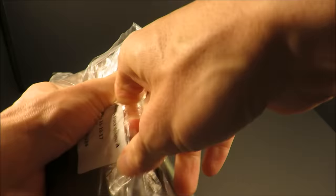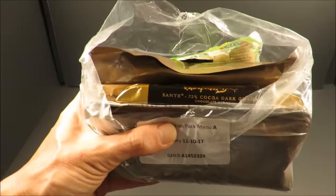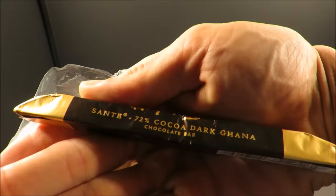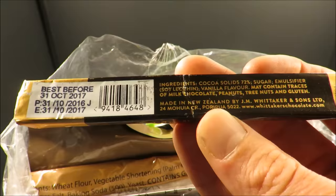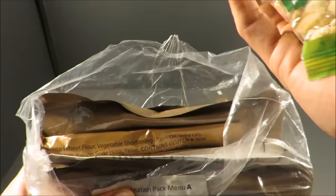So let's give it a look. Right off the bat, we have a little Whittaker's chocolate bar — Santé, 72% Dark Ghana. That's an interesting chocolate bar. This ration was produced in 2016 and only has a one-year shelf life.